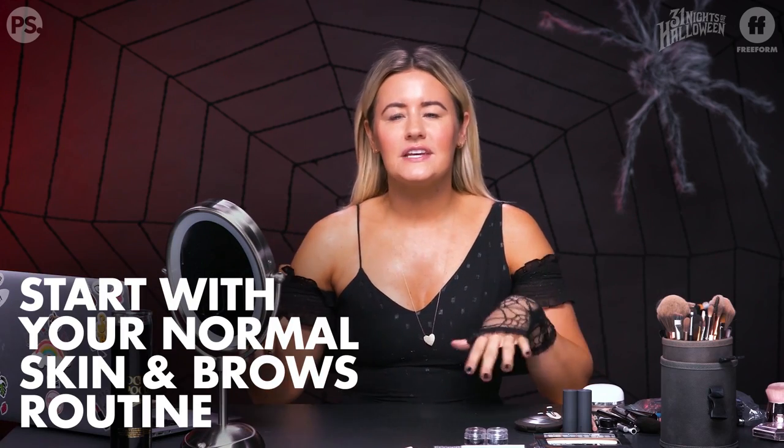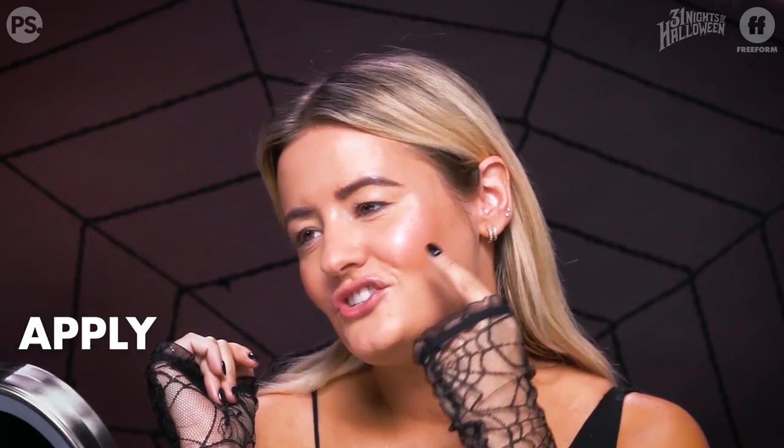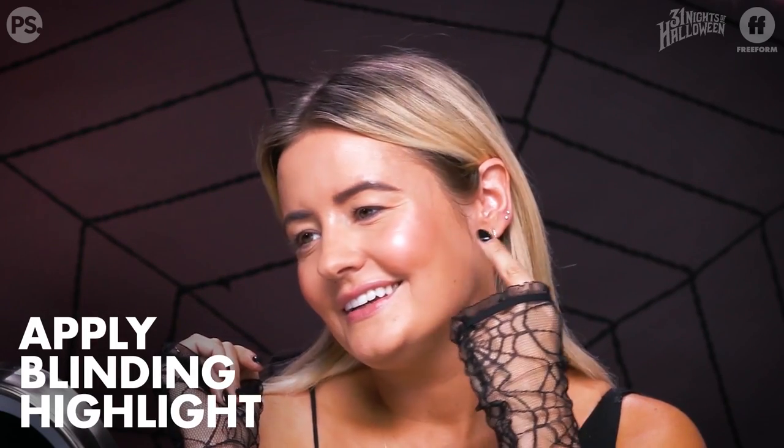The first step is just to do your skin and your brows as you normally would. You want to keep your eyes bare because we are going to be drawing on them. I have on foundation, blush, a little contour, and highlight. I'm all good with my face.